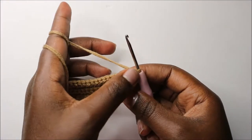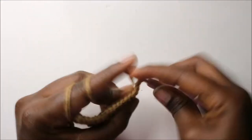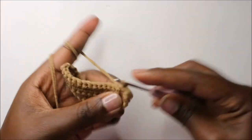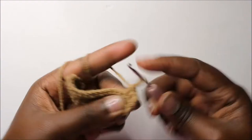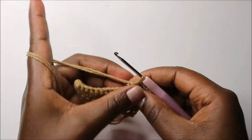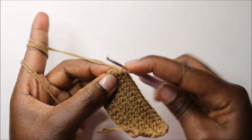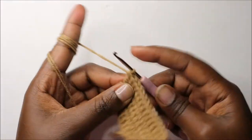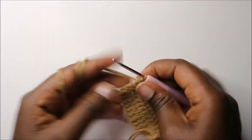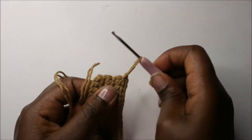In our sixth row, same as the fifth row — do single crochet all the way until the end of the row. When you get to the end of the sixth row, do single crochet in the last stitch, then in the same stitch slip stitch and cut off the end. That's our first leg.